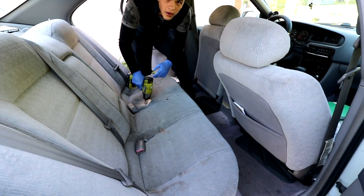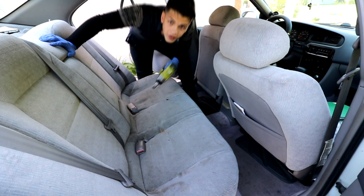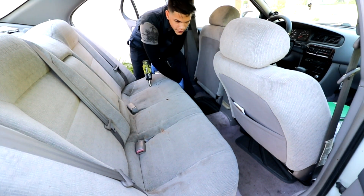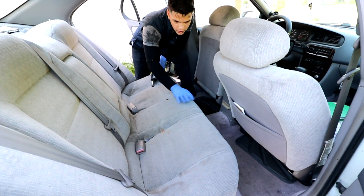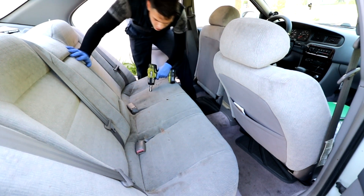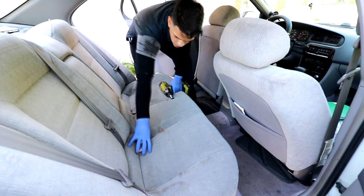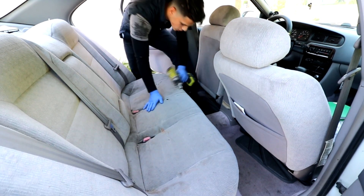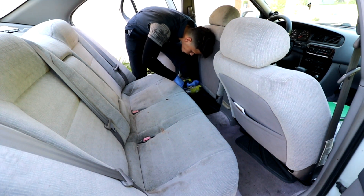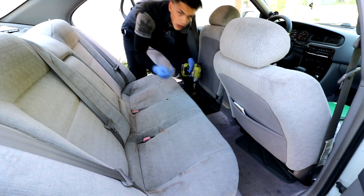We're all cleaned up. The first thing you've got to do is there are two 14-millimeter bolts down here, and this bottom half of the seat cushion is going to come out. Push the seatbelts through.